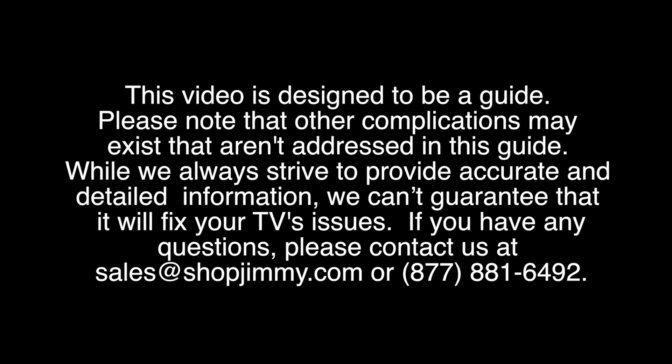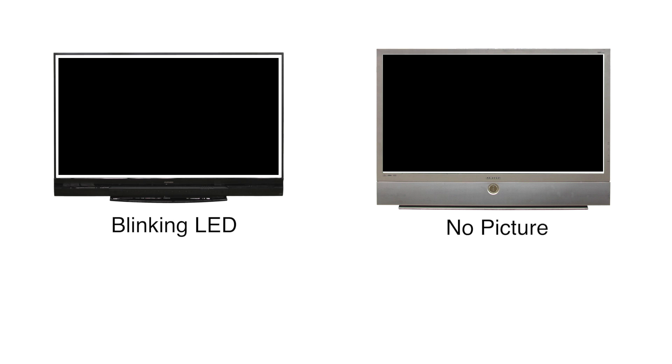In this video we are going to review some common symptoms and problems that can occur after replacing your DLP chip, and explain the solutions that can help solve these problems.